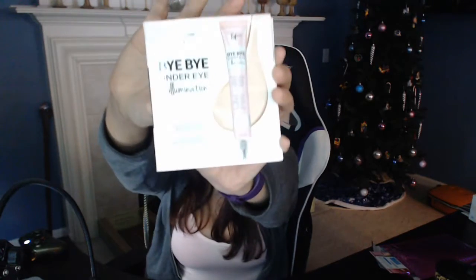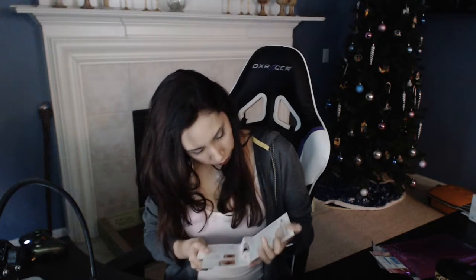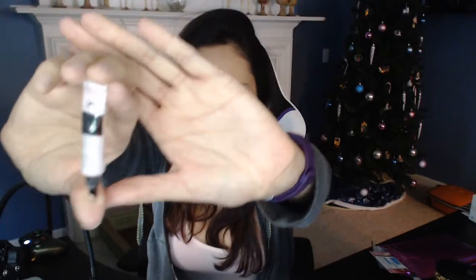Bye-bye under eye illumination. It's a very shiny package, which makes it really hard to put on video, but let me try to open it. It's in French — half of it is in French. And it's a really tiny thing. Here's the packaging — there's my hands for comparison. It's a work in progress, people. There we go — I'll just pull it out. The tiniest thing. There we can sort of see it — it's really shiny.